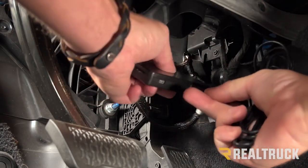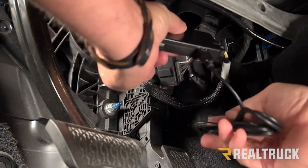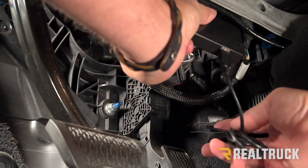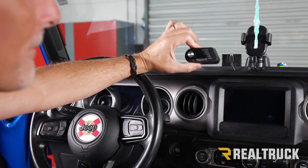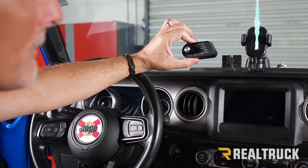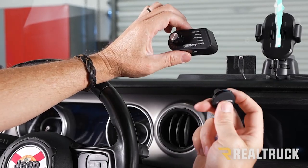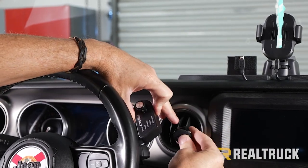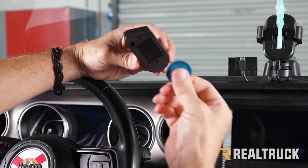Next, take your USB cable, slide it into the module, then wire it up to the dash and zip tie everything out of the way. You can mount the controller wherever is convenient for you — the kit includes a vent clip that's magnetic, similar to what you'd use for cell phones, so you can clip that onto your vent.